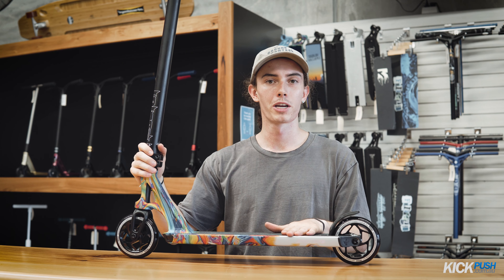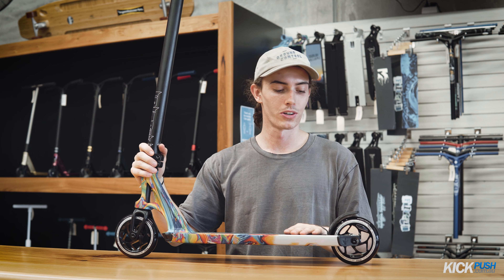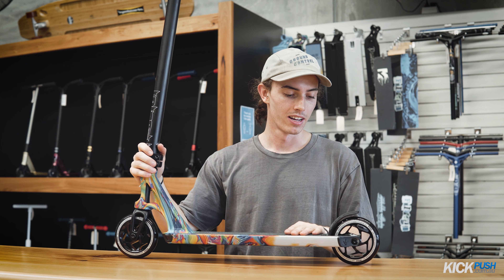Again, Liam from KickPush showing you guys how to dial a scooter — enjoy riding.